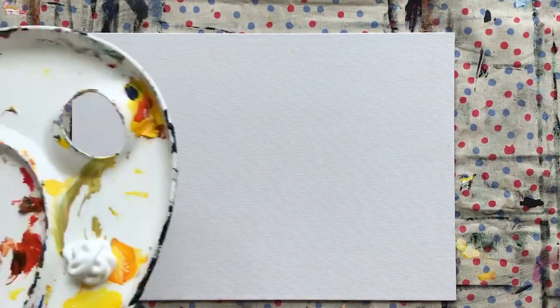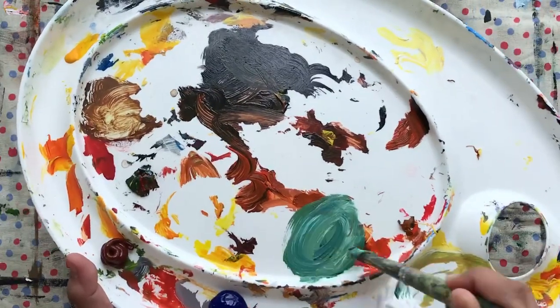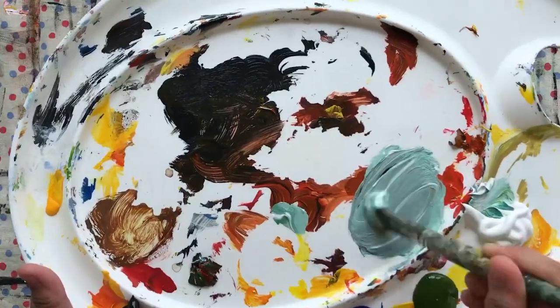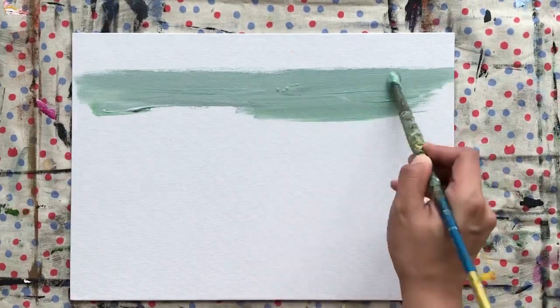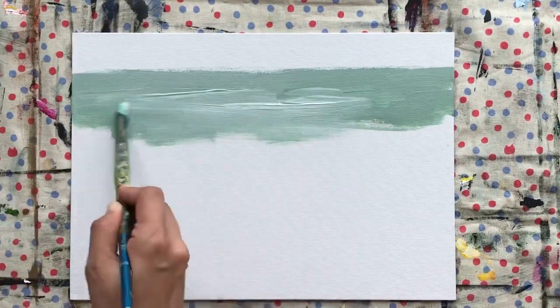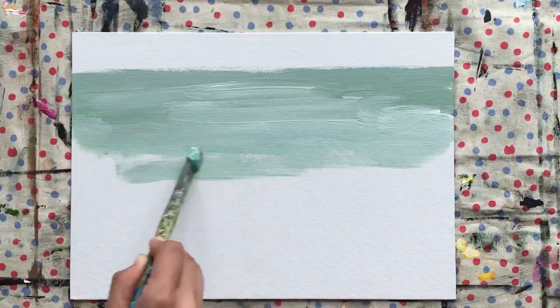Let me underpaint my canvas first. I'm using a canvas board for this painting. I'm going to get my oxide green, phthalo blue, and white. I'll add a tiny bit of black to mute it. I'm going to make the horizon up to here. This painting will be quite muted — I really like muted colors because they appear more realistic. This will be the underpainting for the sea.